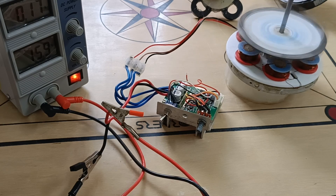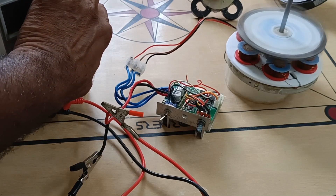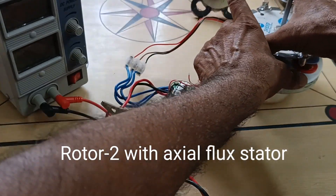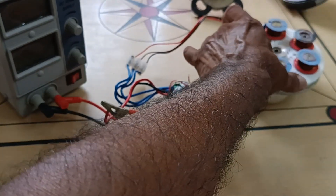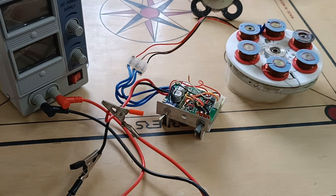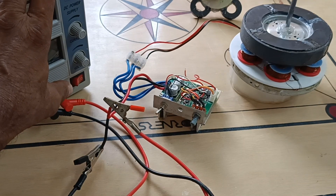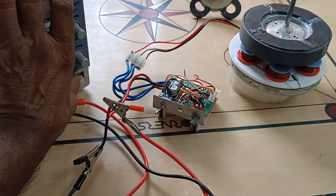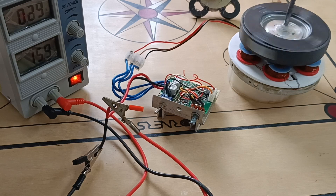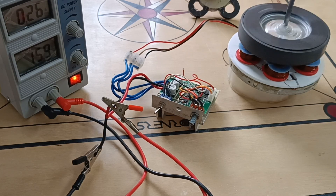Now I am going to test rotor number two. Here rotor number two is rotating.